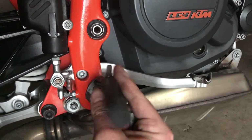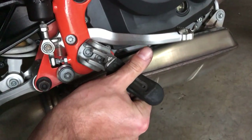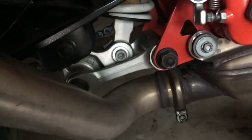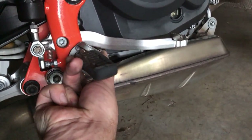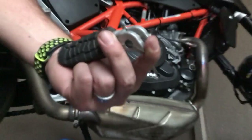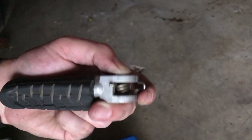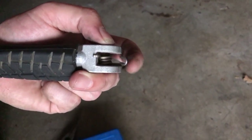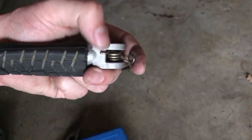It's pretty foolproof — you can't install it upside down, otherwise you'll notice what's going on. Just reinstall right side up. Basically the spring is going to sit like that. That loop is going to go closer to the frame, and then this thing is just going to sit on the top of the peg like that.